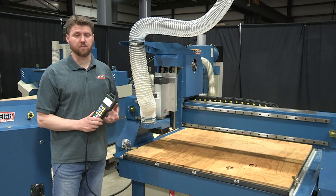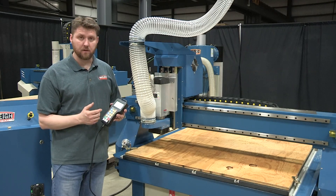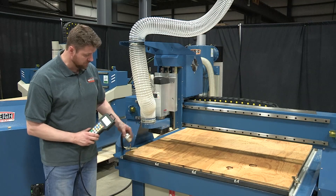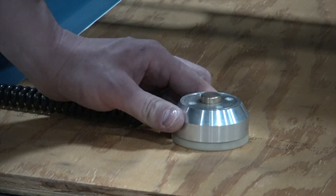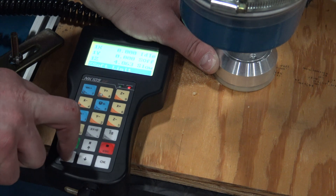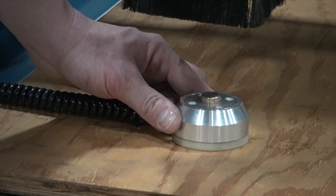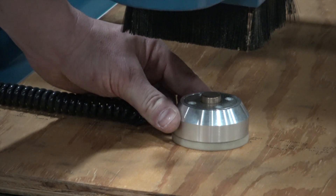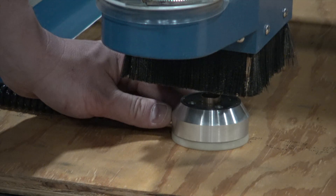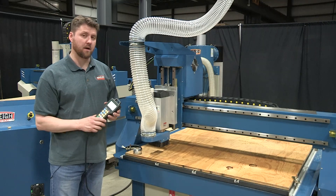The next part of the origin process is to zero out the Z height on the spindle. Right now there's a value in the Z field, and we want to zero that out so everything aligns with the program we created. We use the touch-off pad that comes with the machine, placing it underneath the tool. Then we hit a series of buttons on the controller to make the tool come down and index off that pad. Once complete, the tool is touched off, the Z is at zero, and we're ready to run a program.